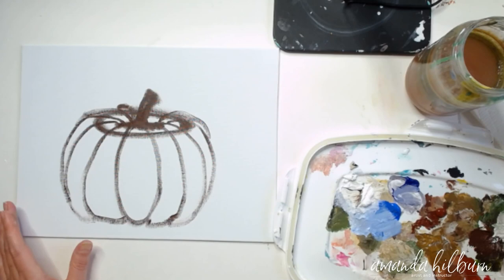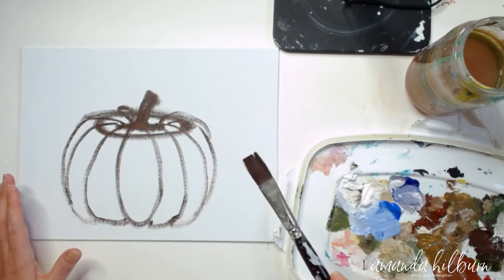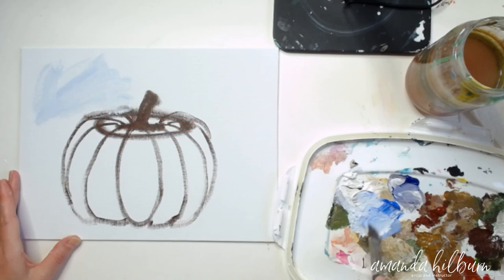Next we're going to put in our pretty blue background. You'll need a lot of white paint — put out a lot of white and a little bit of your colors. I'm going to start with my flat medium-sized brush, wet it just a little bit, pick up some cobalt blue and a whole lot of white. That gives you a really pretty pale blue — just put that all in the background.